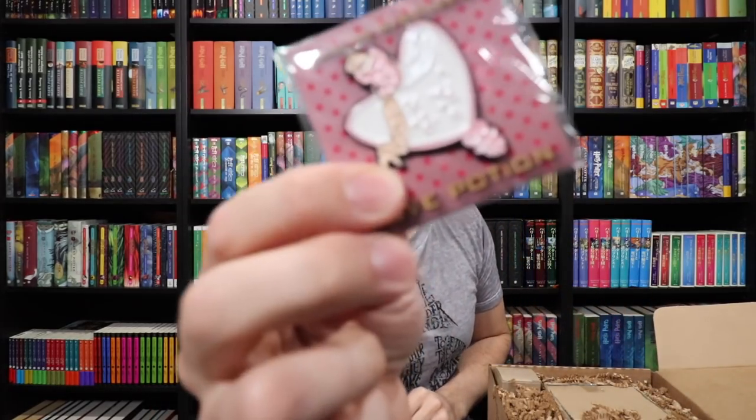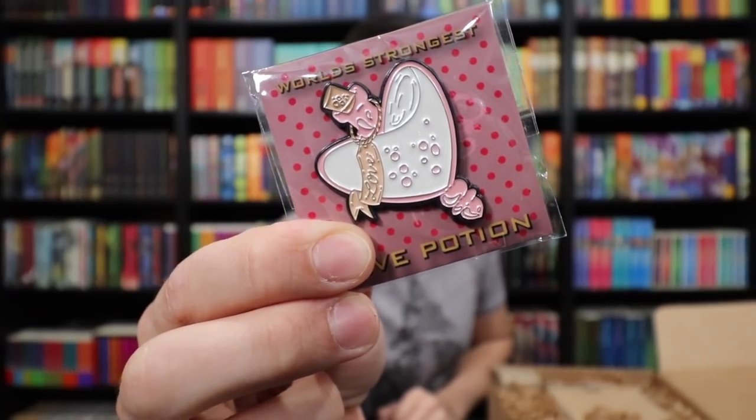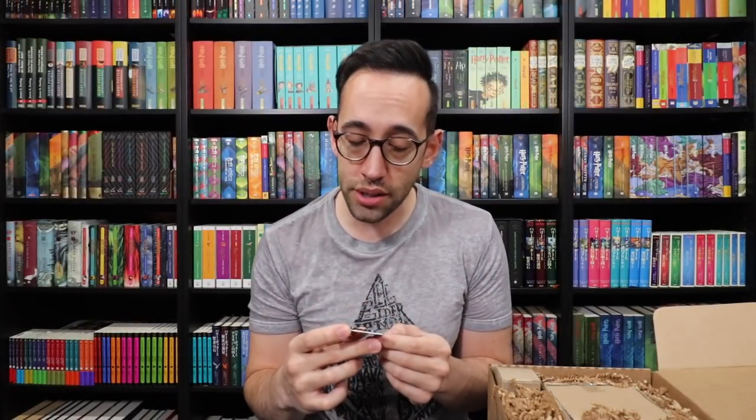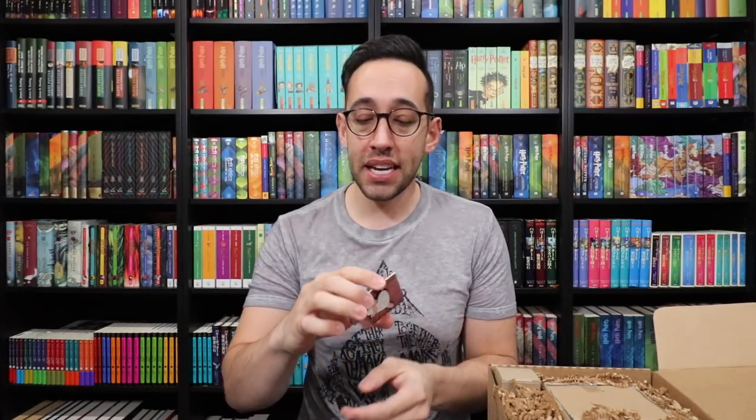There's a pin hidden underneath the packing here — it is a Wizarding Trunk exclusive. Now, there is a pink wrapper, so I'm going to assume it has something to do with a love potion. Love potion! It's a love potion pin. It has a pearlized effect on the enamel itself, which I like, so it's not super shiny. It's a matte finish which makes it look pearlized. On the card it says World's Strongest Love Potion, and the potion bottle itself has a little tag hanging from it that says Love. The Wizarding Trunk puts out really great pins, and this is another great one.